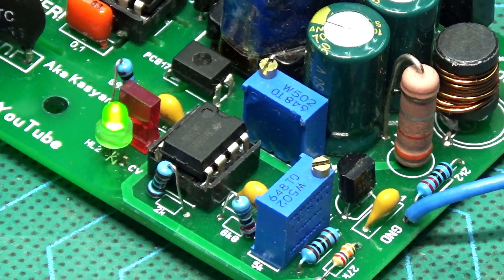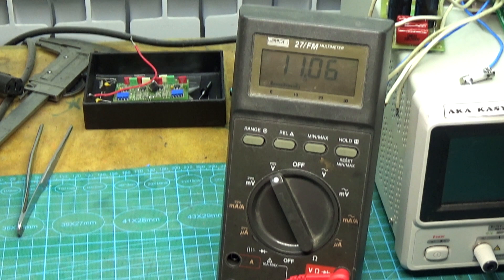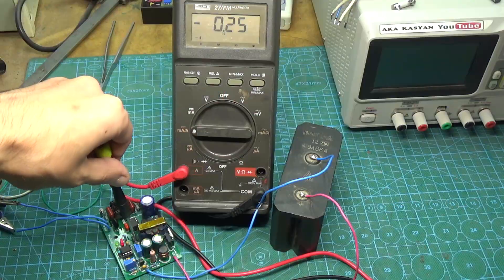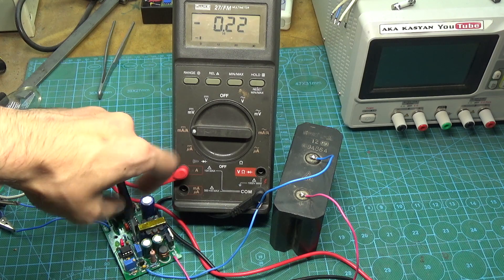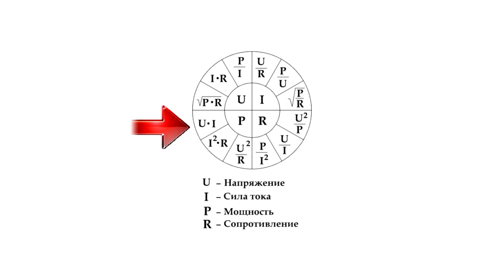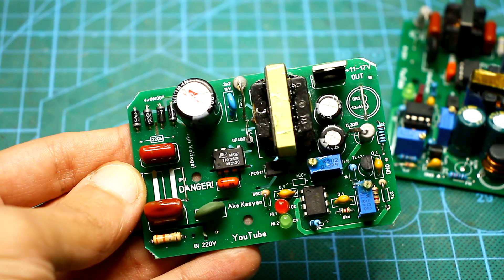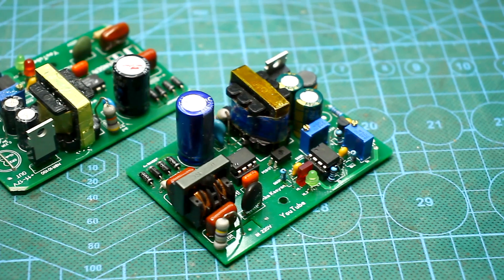Trimmer resistors will allow you to change the output parameters. The dividers in the reference circuits and the current sensor are designed for the specified parameters. If you need different voltage and current values, you will have to recalculate the reference circuits. But before you do this, you need to understand that everything depends on the power of the converter. You can't get more than 23W if the TNY-268 is used and there is good cooling. Using Ohm's law, you can determine whether the microcircuit will allow you to build the source with your requirements. If not, you can use another more powerful converter circuit and use this current and voltage stabilization unit.